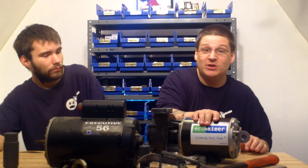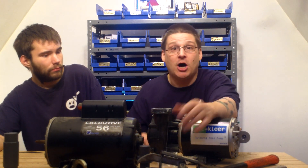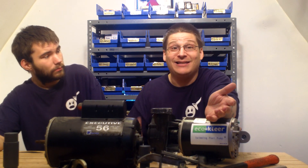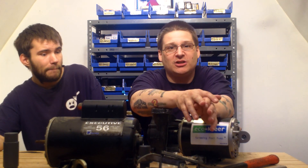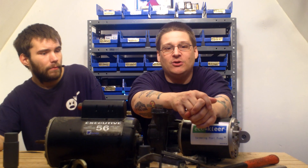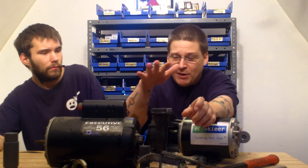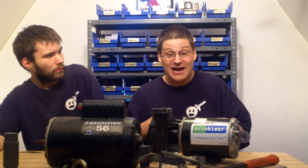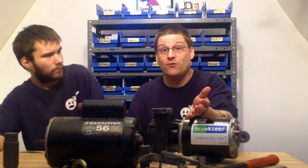These pumps range widely in price. If you're just tuning in and you've never worked on pool pumps, these pumps start at like $249 and go all the way up to about $2,000 or $3,000. Some of the newer pumps — the Whisper Flows and these Intelligent Flows — go up to $1,400, $1,500, $1,600, $1,700.